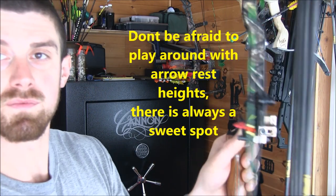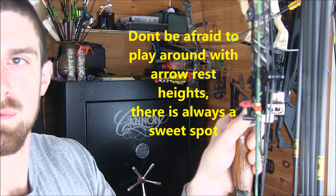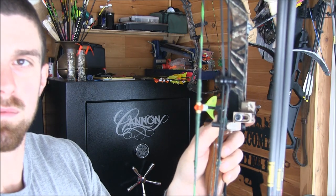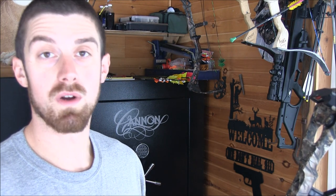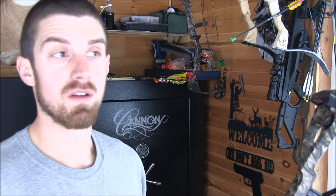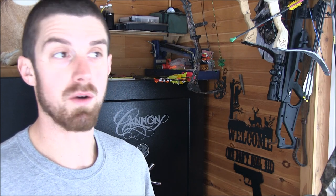Here's another shot of it. That's my basic setup. My nock point height is roughly an eighth inch, maybe a quarter above center, because it just helps with fletching clearance and it just tunes that way. I shoot a lot of arrows out in the yard to get my bow to shoot to where I want it to.